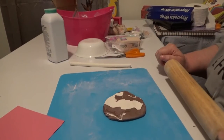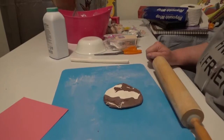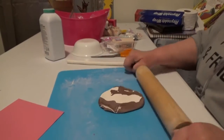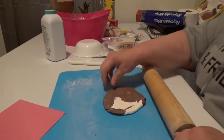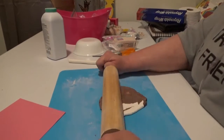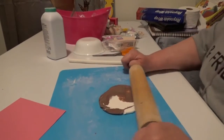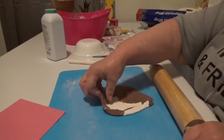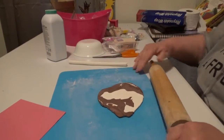I think it looks kind of like a cow print, which I kind of like. All that pink and blue just kind of mixed in there, so we'll just let it be that way.